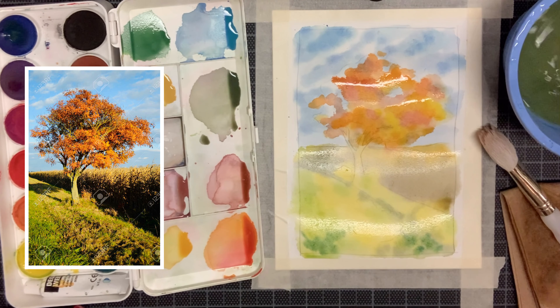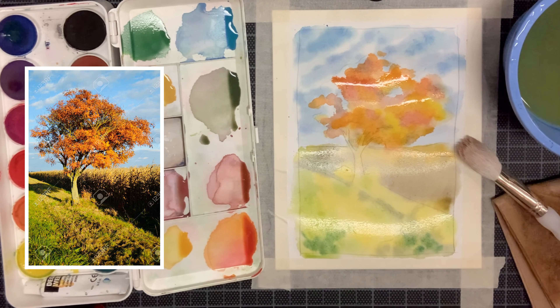Then I'm going to stop and move on to the next step of my painting tomorrow.